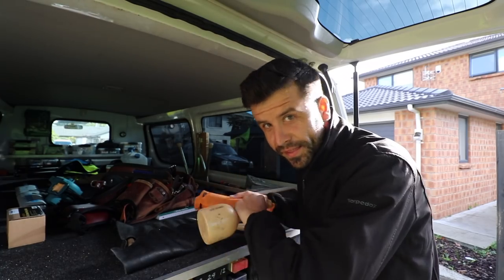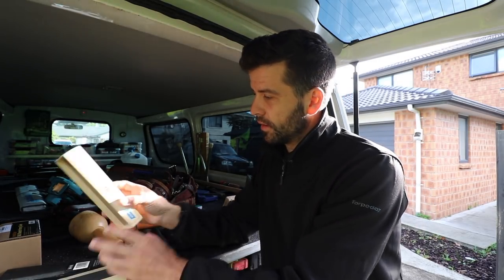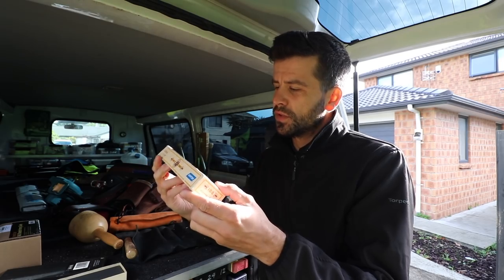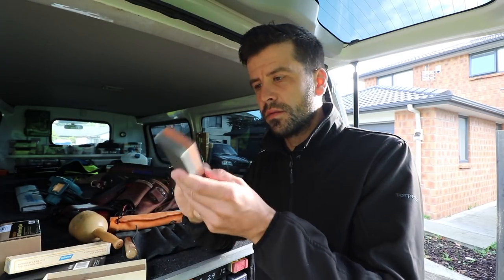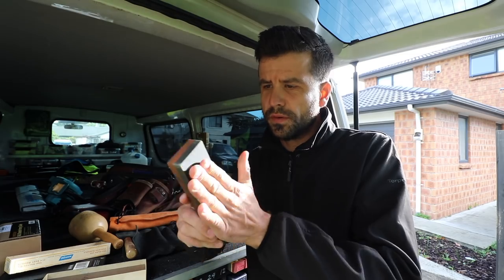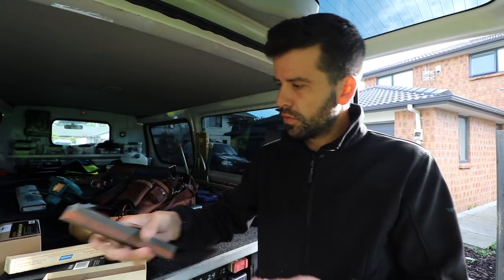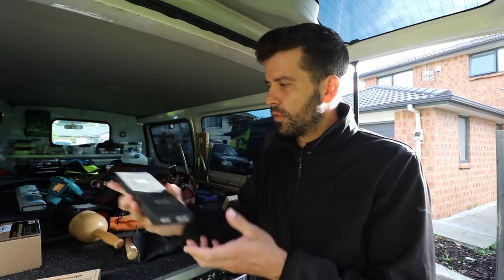So that's my basic chisel set. A lot of people have asked me how I sharpen these chisels. There are two stones that I have. I have the Norton India oilstone — that's the one I've had the longest. It's not bad, it just requires a bit of oil in order to work. Smells like a mechanic's garage, but I've since moved on to a whetstone.